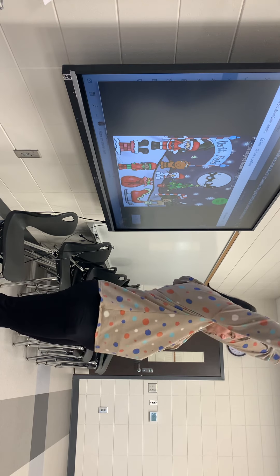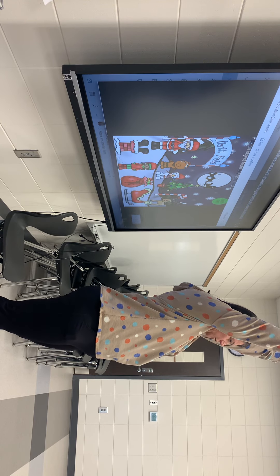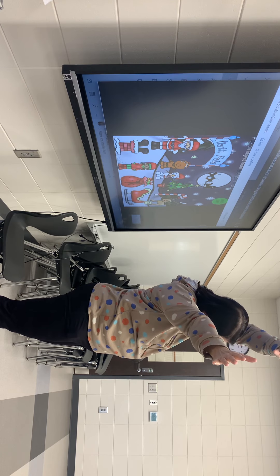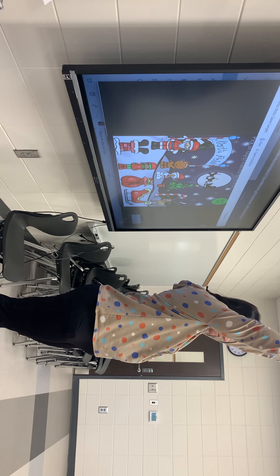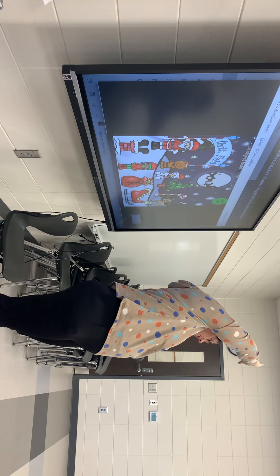This time, we're gonna put our hands back up all the way out. Reach, reach, reach. And lean to the side. To the side. Good. And back to the center. And to the side. Center.